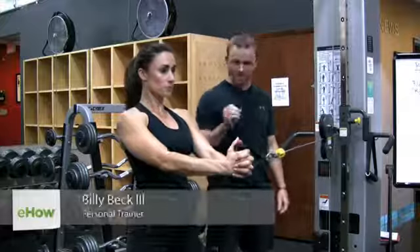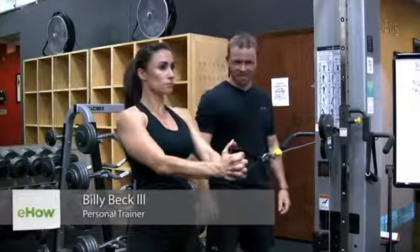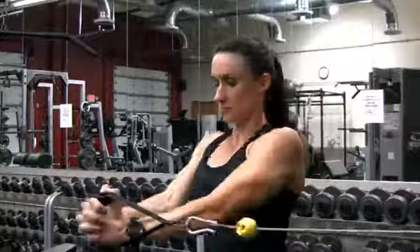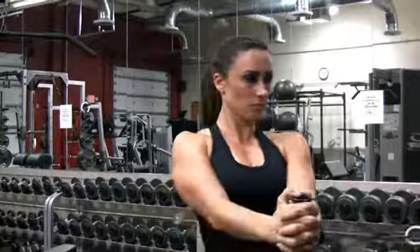Hi, I'm Billy Beck III from BB3 Personal Training Center here in Weston, South Florida. In this video, we're going to show you weightlifting for the external obliques. To help demonstrate, super trainer Chrissy Alleman.